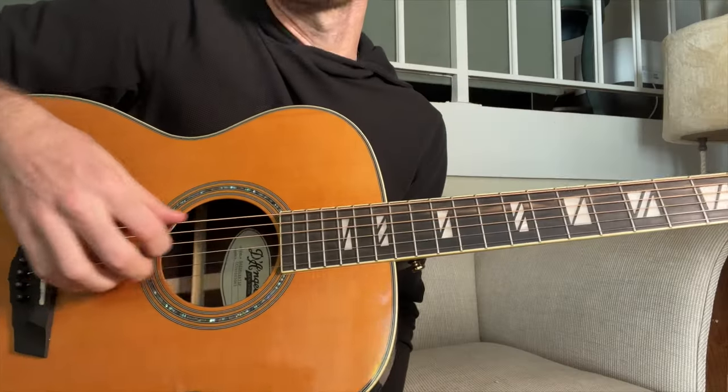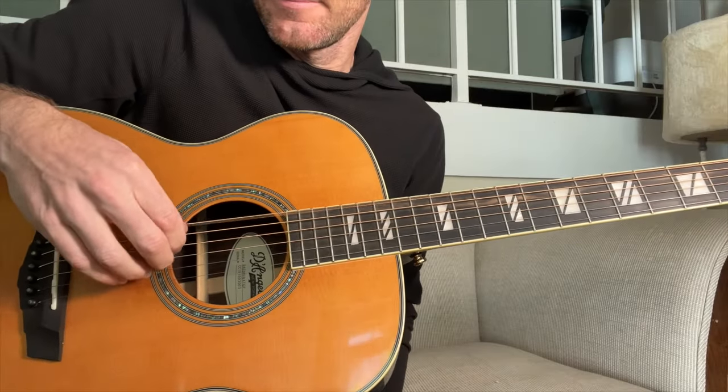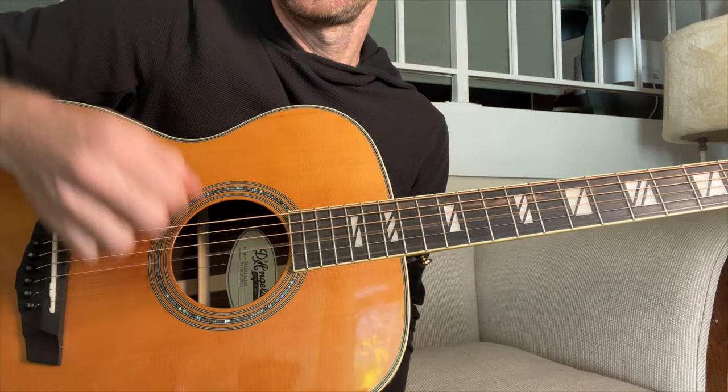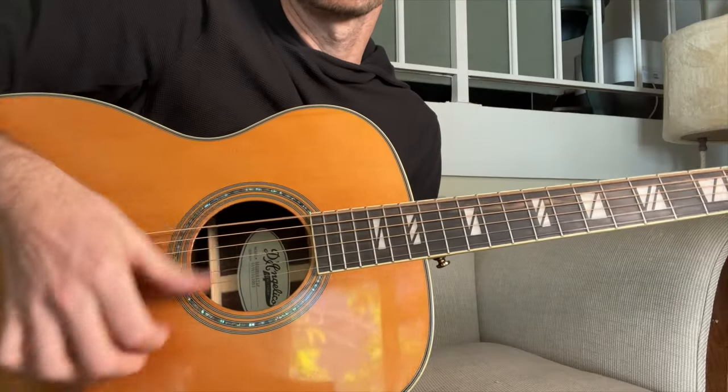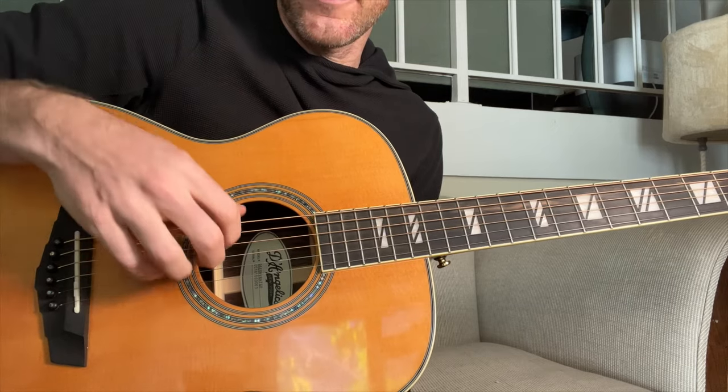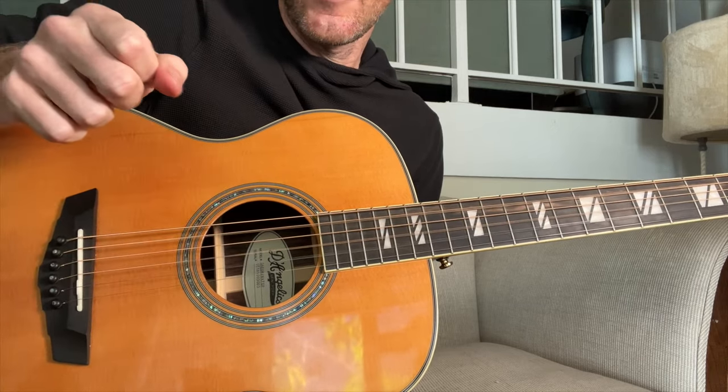If we just do it on an open string set, it's going to sound like this — I'll do it super slow. It's important to use the same fingers when you do it, otherwise you're just going to be hunting and pecking all over the place. A good way to do it is to anchor your arm on the body of the guitar and find a spot where your hand can just rest freely. So, two parts — first part is going to be like this.